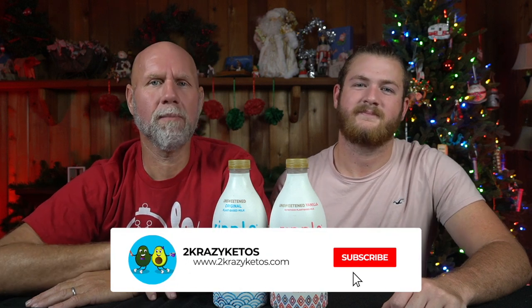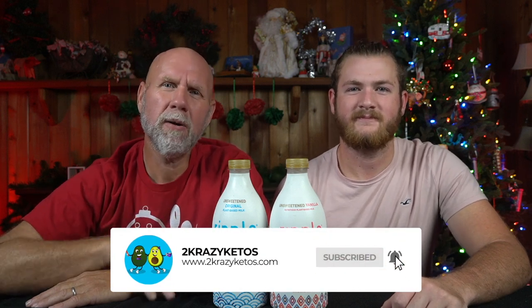We just kind of talk about what's going on in our lives for the week. You can find us on all kinds of social media like Facebook, Instagram, and Twitter. We also have a website, which is 2crazyketos.com, and that's where you're going to find all of our different recipes. We upload at least five new videos every single week, so make sure you subscribe to our channel and hit that little bell button so that you are notified every time we upload a new video.